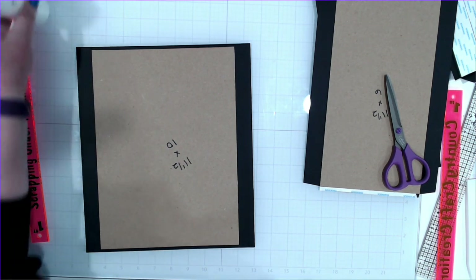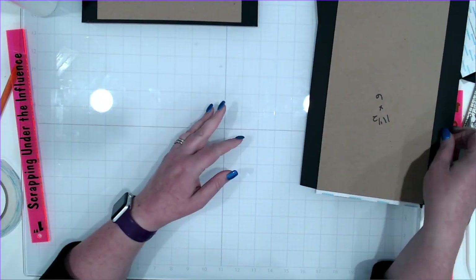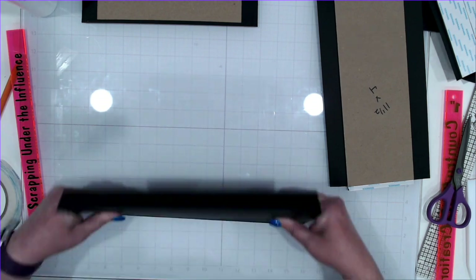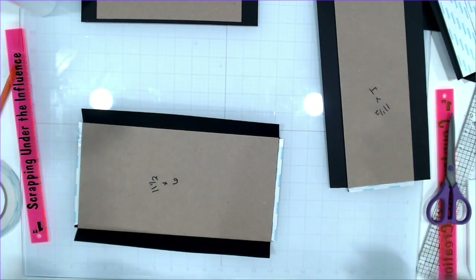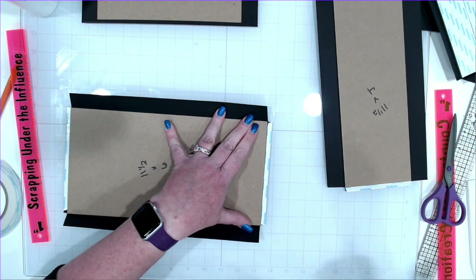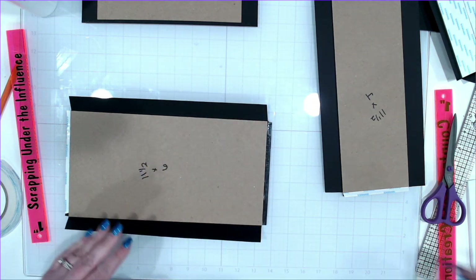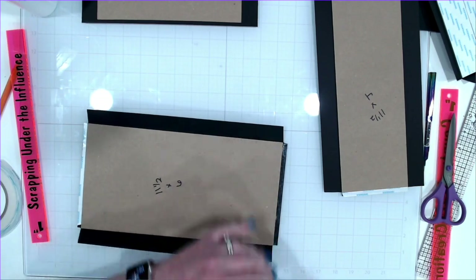This is going to be our back. Our front is going to be 11 and a half by 6. I've already trimmed the corners on this and we're going to do the exact same thing again. I just had a temporary moment of panic thinking I didn't turn the camera on — I opened up the software and had to double check.